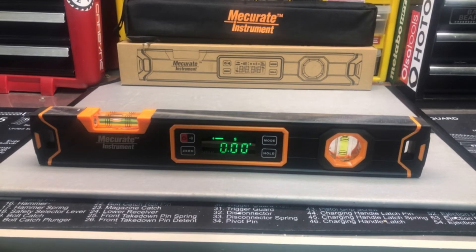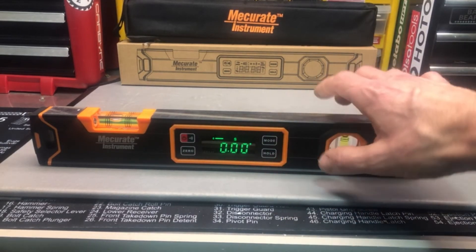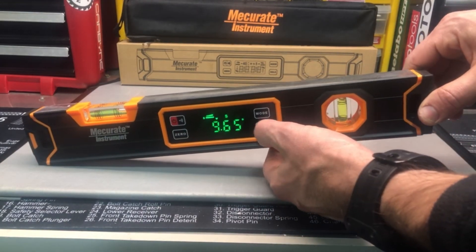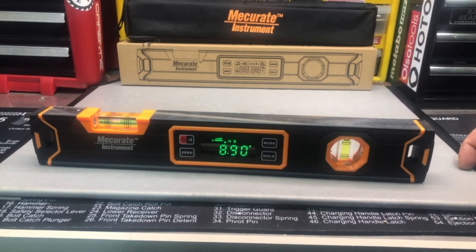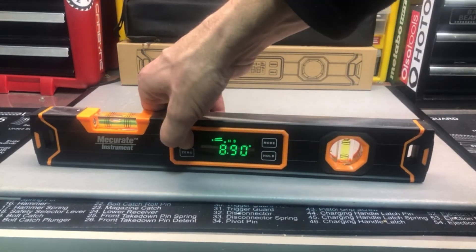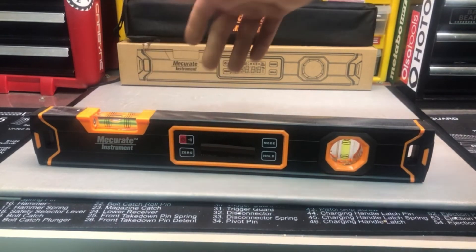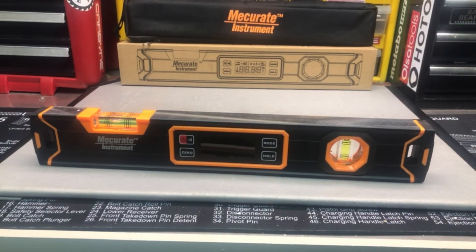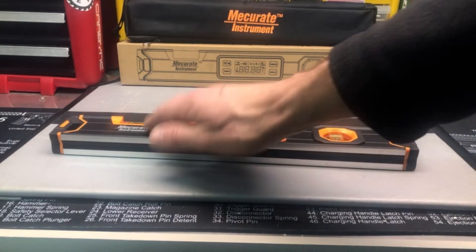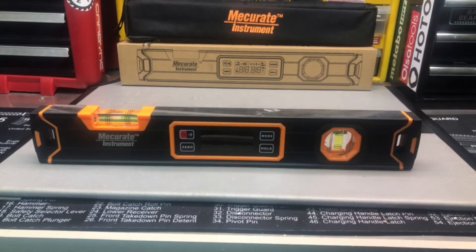So you saw how that works. If you find a specific angle and you want to hold it, just go ahead and press hold — so now you're going to know what that reading is. Then if you want to turn it off, you're just going to long press the power button. Very easy to use — a nice, well-made, solid little level. At 15.7 inches, almost 16 inches long, it's a good size for bringing along or traveling with.